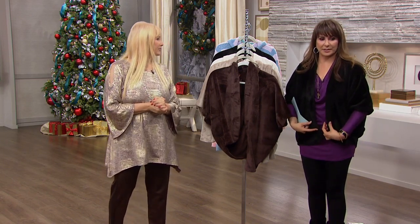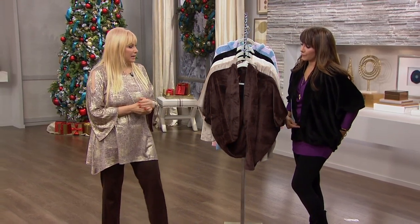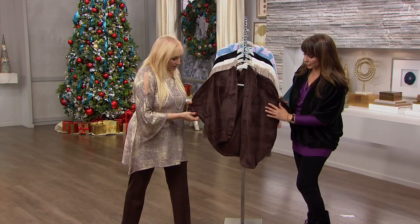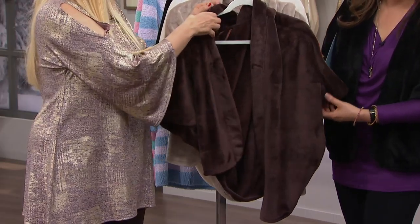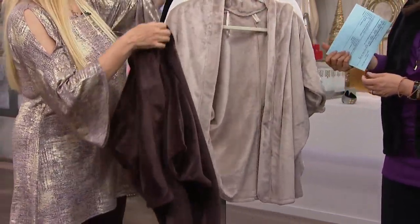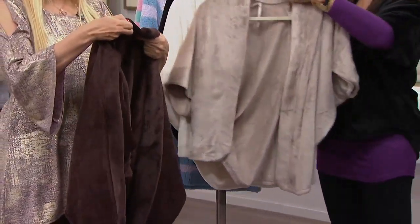You know how I've been wearing this and Rhonda was saying how it looked like a faux fur coat? It looks like a sheared mink. It does. Wait till you see this in the chocolate brown. It's just — I love this. I think I can actually throw this on. Startling. You don't expect it.